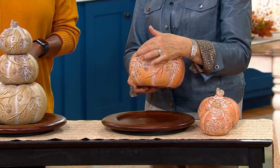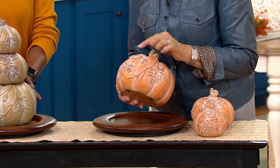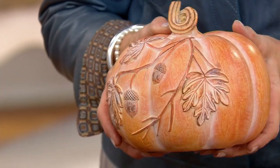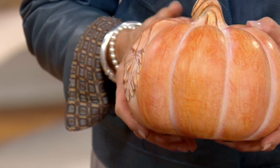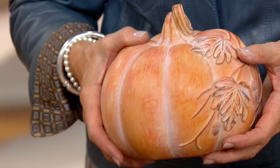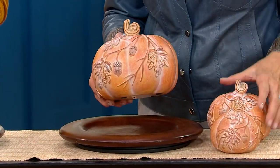Look at the beautiful embossed detail — acorns, the beautiful leaves, the coloring, the subtle coloring, the curve of the stem, the ribbing all the way around, that soft frosting in the groove of the rib. Can you tell? I really like these. I love them. They're so special.